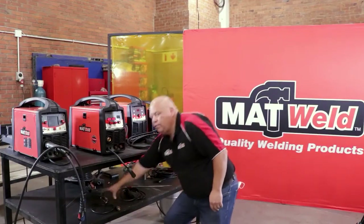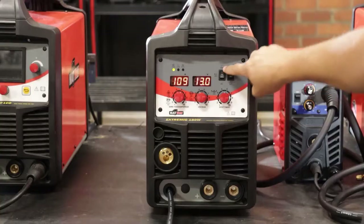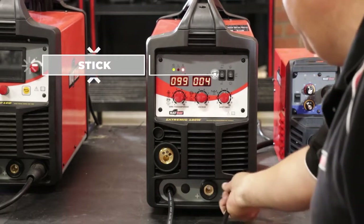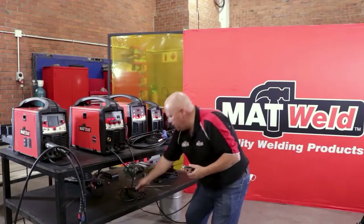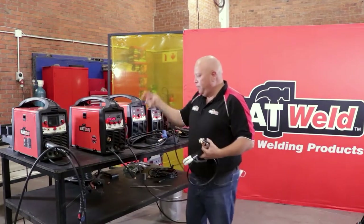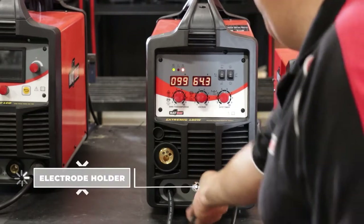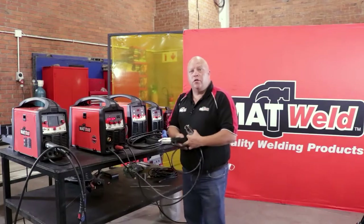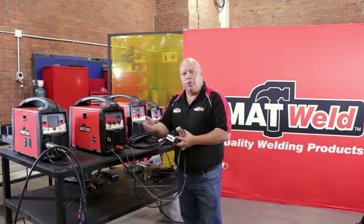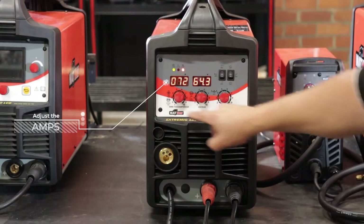For stick welding, you need an earth cable. First, put the function over onto stick — negative earth. You then clamp this on your work piece. Your electrode holder goes into the positive. You'll notice there's a slot on the DINZ plug where it slots into the female plug. Put your electrode rod — your welding rod — in, and then you can weld two millimeter, 2.5, whatever you want to weld.